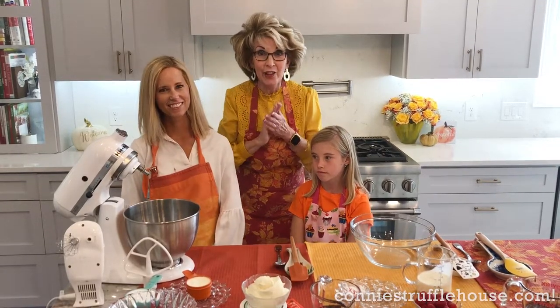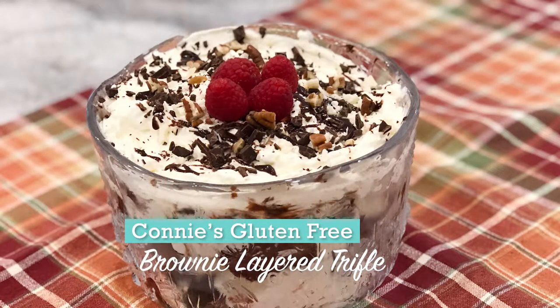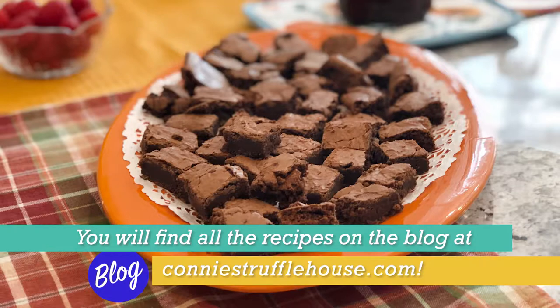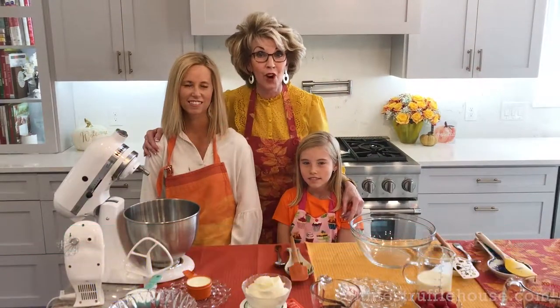We are going to put together a trifle, and today's trifle is Connie's gluten-free brownie layered trifle. There are a number of steps, so we prepped some ahead of time — we made the brownies ahead of time, the fudge sauce — but now we're going to show you a couple of the steps that are involved in the layering.